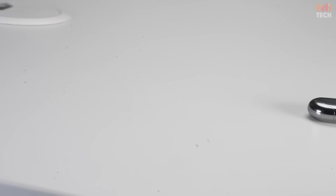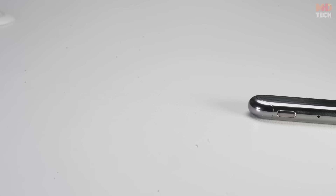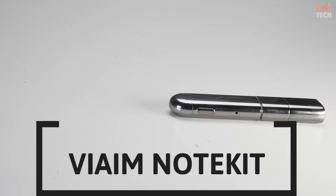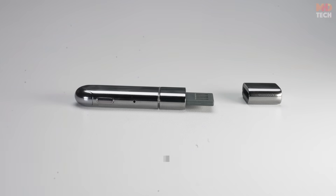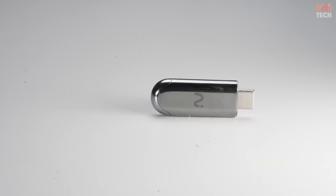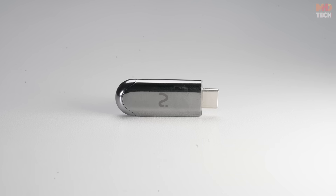Ever wished you could capture every word from your online meetings, on-site discussions, or video calls without missing a beat? Meet the VIM Note Kit, the ultimate plug-and-play AI-powered audio recorder built for today's professionals. Whether you're on Zoom, Teams, or WebEx, this compact device transforms how you take meeting notes.